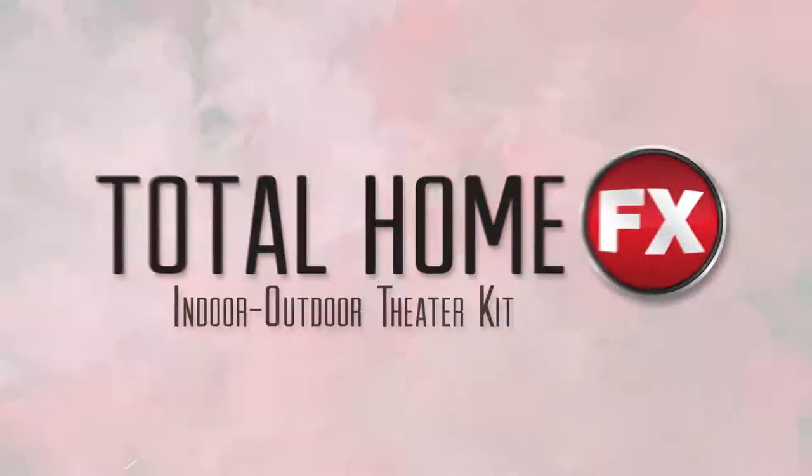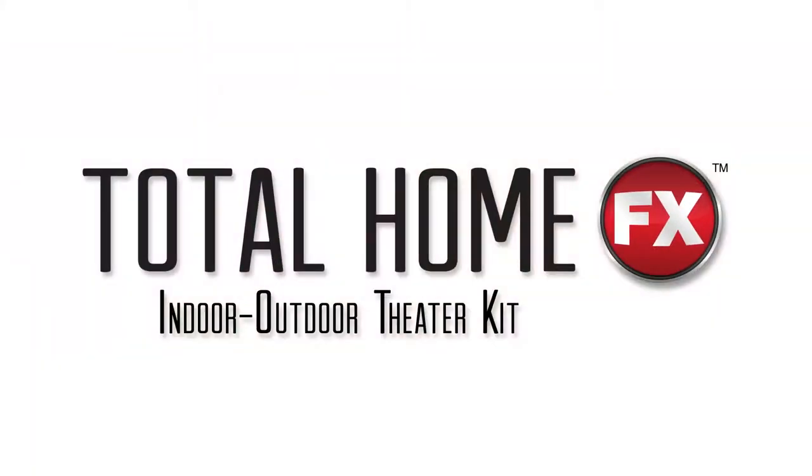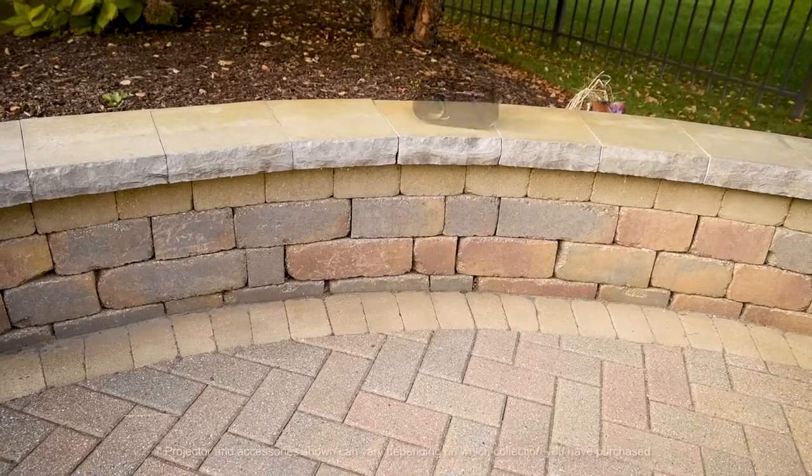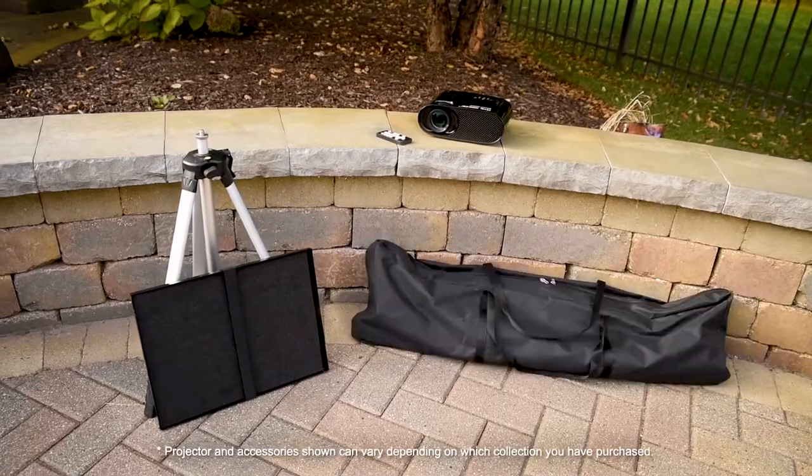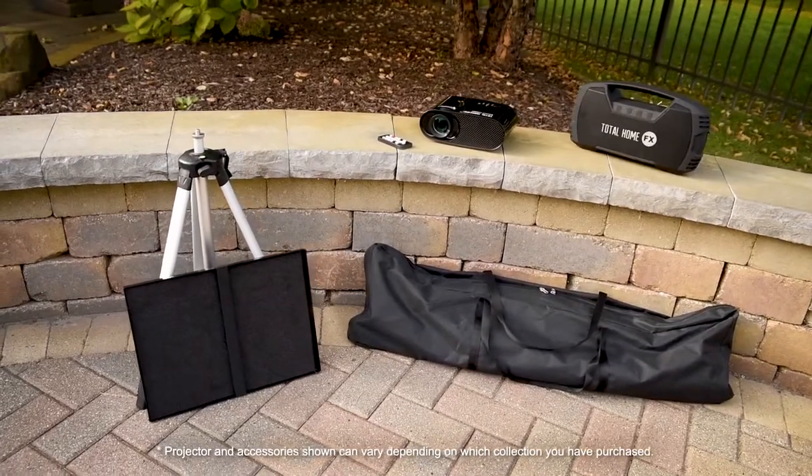The Total Home FX Indoor Outdoor Theater Kit. Our kit includes a projector, a tripod with a platform mount, a remote control, a projection screen, Bluetooth speaker and a power adapter.